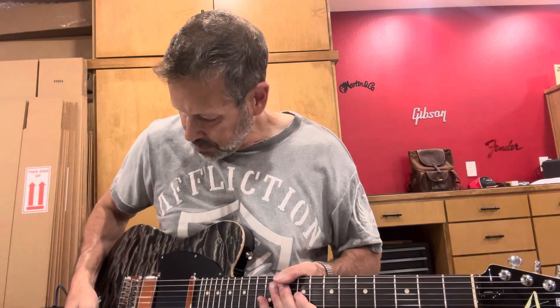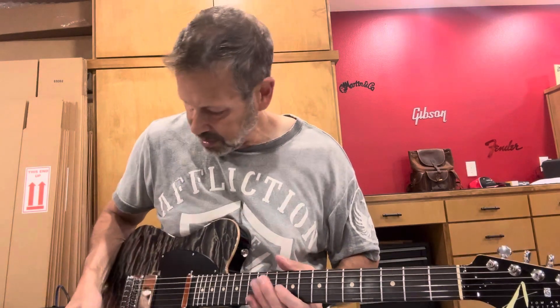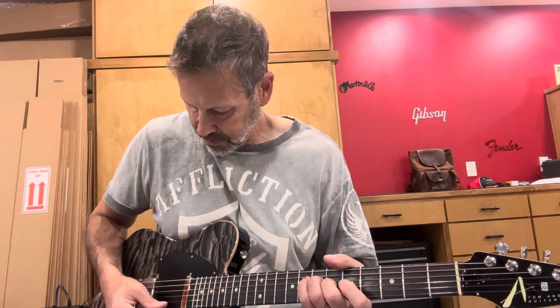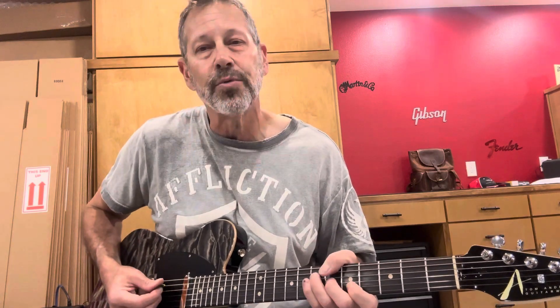I'm going to go ahead and play it, starting out a little cleaner — in the bridge pickup.